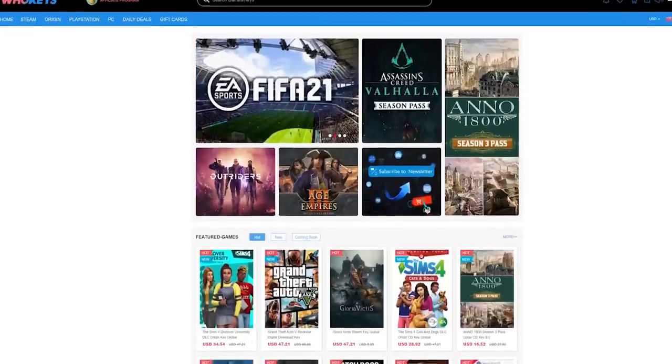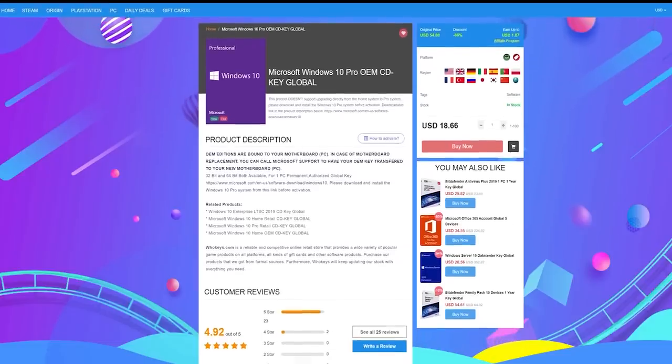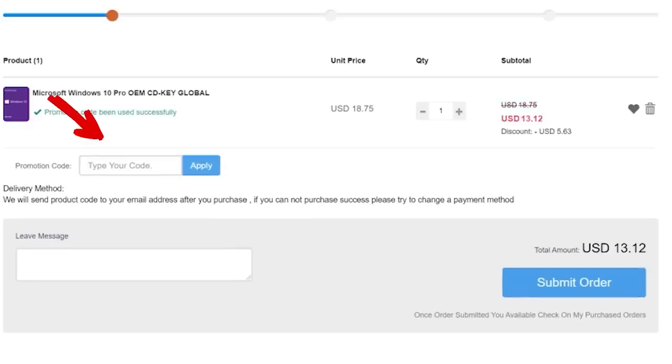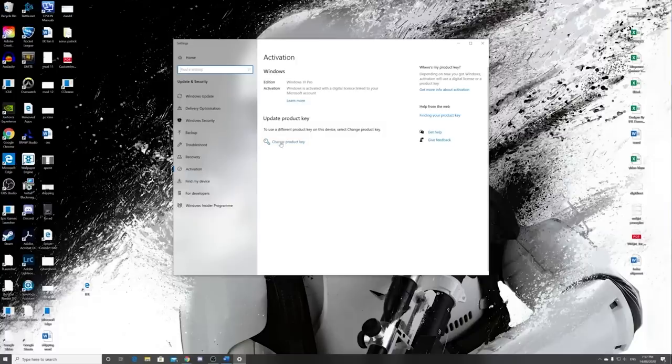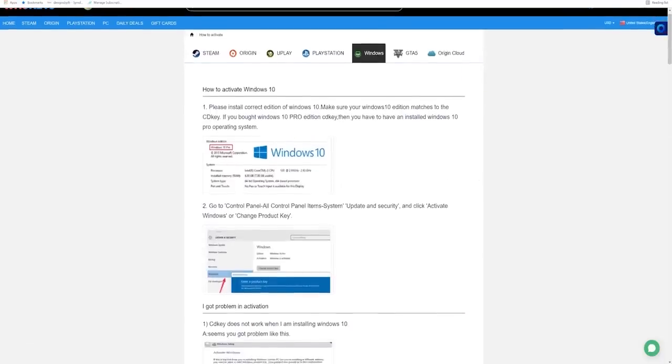To activate all of Windows features, head on over to whokeys.com. Purchase a Windows 10 Pro OEM key for as little as $13.12 — that is a fraction of retail price. Use offer code IFR25 for 30% off. Copy your key from the user center and paste it here to activate. Alternatively, by clicking here you can follow their step-by-step guide.